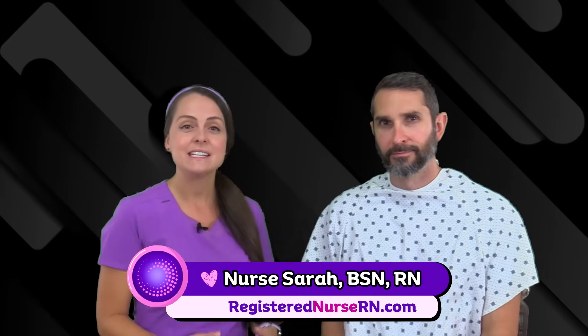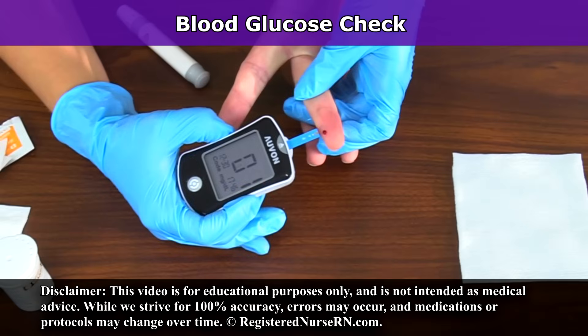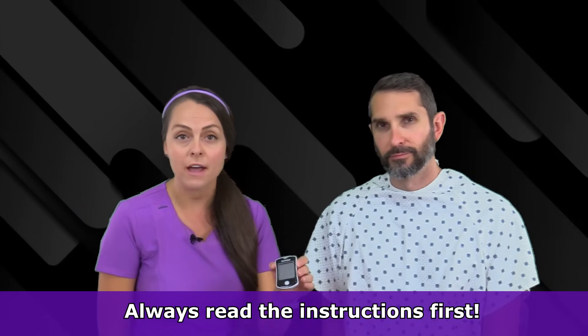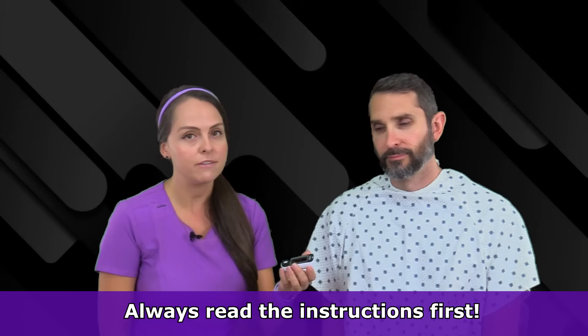Hey everyone, it's Nurse Sarah. Today I'm going to show you how to check a blood glucose using a glucometer. So let's get started. Whenever you check a blood glucose using a glucometer, you always want to make sure that you read the manufacturer's instructions because it really varies in how they want you to use the device.